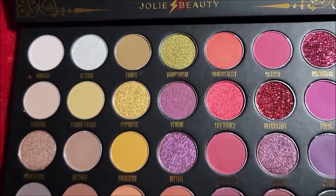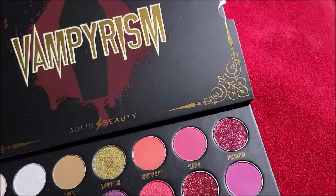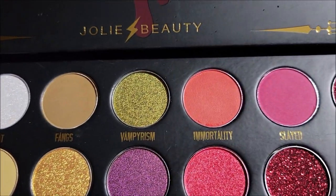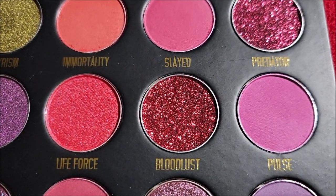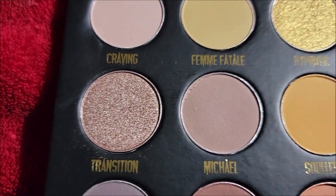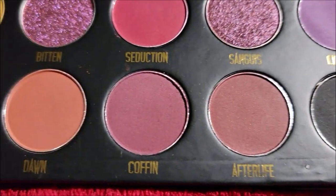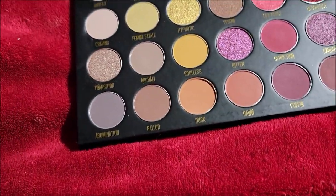I'll be very eager to do swatches. The colors here are — I just touched it and messed it up, sorry. There is: Undead, List, Fangs, Vampirism, Immortality, Slayed, Predator, How Are Your Pulse, Bloodlust, Life Force, Venom, Hypnotic, Femme Fatale, Craving, Transition, Michael, Soulless, Bitten, Seduction, Sanguis, Cursed, Shadows, Afterlife, Coffin, Dawn, Dusk, Pallor, and Abomination.